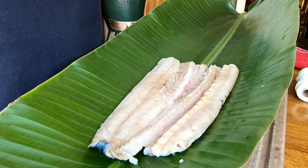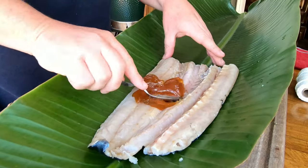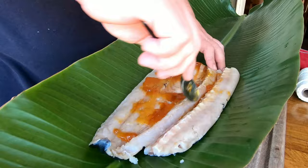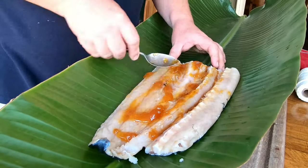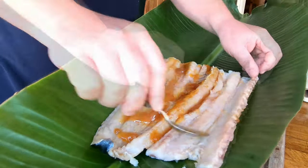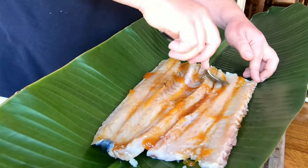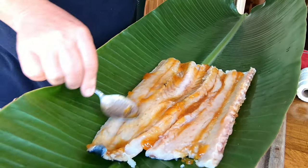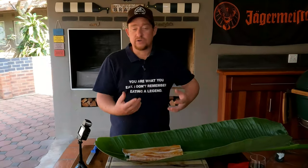We're going to spice our snook in the banana leaf, starting off with apricot jam. You don't have to stick to that, but we find apricot jam has the sweetness we're after. We've got a smooth one here but you can also go with chunky bits. This apricot jam is also going to act as a sticking agent for the other spices.